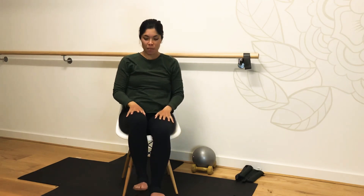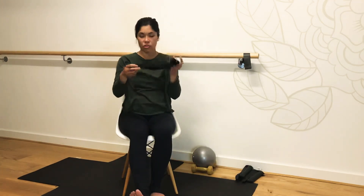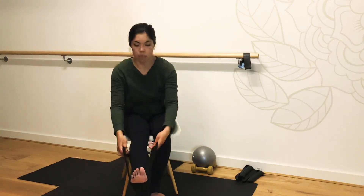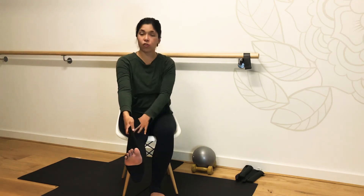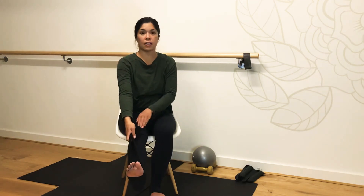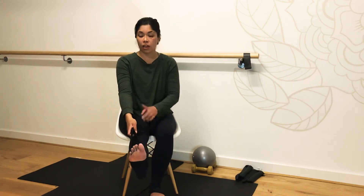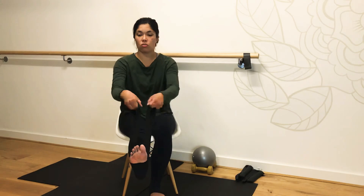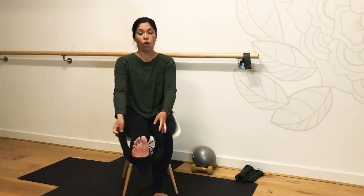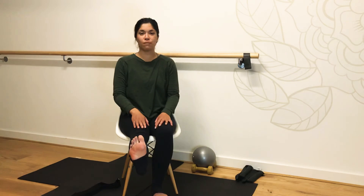Let's take our foot up — I'm taking my left foot and extending the leg out. If you have a strap handy, you can place it on the arch of your foot and hold it as you bring it up. Please be careful of your knee — we want a small bend so that you don't hyperextend through the knee. If you don't have a strap, you can use old leggings or stockings under the sole of the foot, or just remove the strap and drive the heel. Take the variation that feels most comfortable for you.